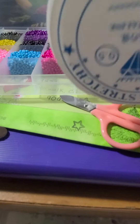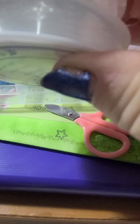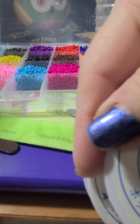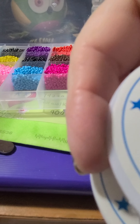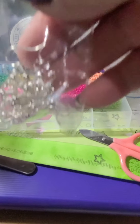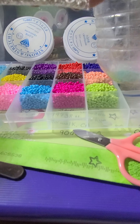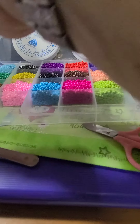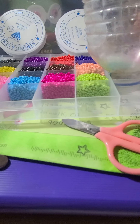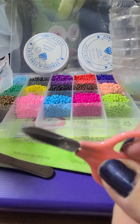This kit came with 0.5 stretchy cord, and earring hooks, a little bag of drop pieces for chains and other things, as well as clasps — so basically several findings — and a little pair of scissors that I know I'm probably not going to use very much.